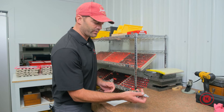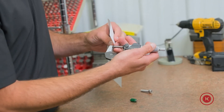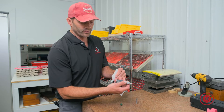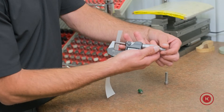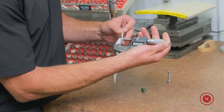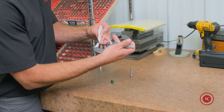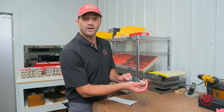First thing you start with: take the micrometer, turn it on, open it up, and slide a piece of paper in between the anvil, then slowly close it with gentle pressure. You can see some mics have a spindle, some have a thimble. Here we have a ratcheting thimble, so we will use that. Slowly apply constant pressure — if you can hear it ratchet, that means you're closed. Slide the paper out and now you should have a clean set of mics.